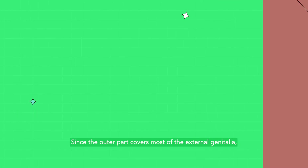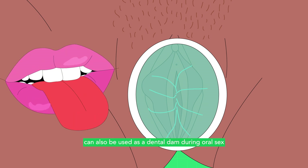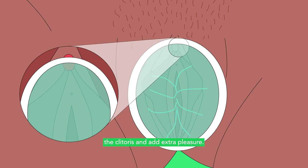Since the outer part covers most of the external genitalia, the internal condom can also be used as a dental dam during oral sex to prevent transmission of STIs. During vaginal intercourse, the outer ring can stimulate the clitoris and add extra pleasure.